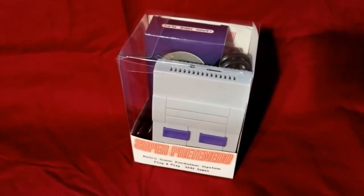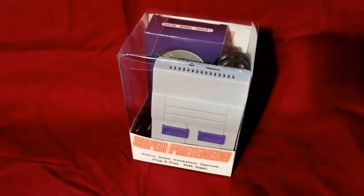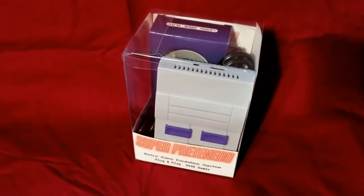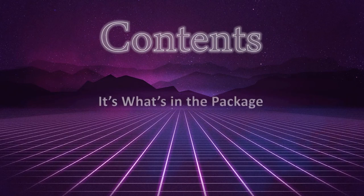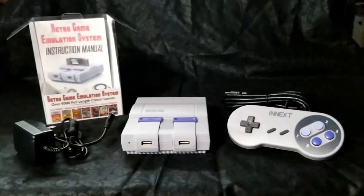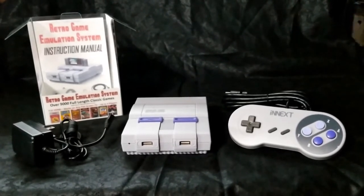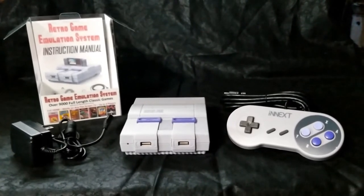Thank you for purchasing your Raspberry Pi Super Printendo Entertainment System. I appreciate your business. This is your package and what you're going to receive. Included in this kit is your instruction manual, your AC power adapter, your controller, your HDMI cable, and your Raspberry Pi system.